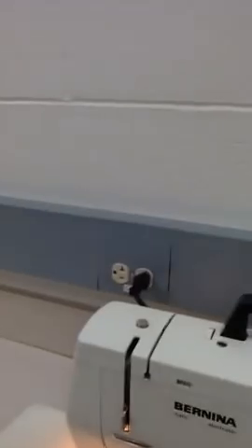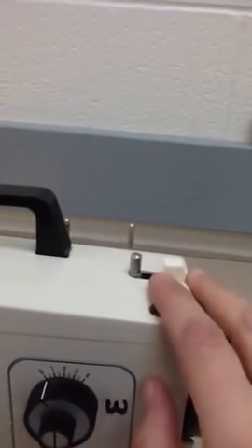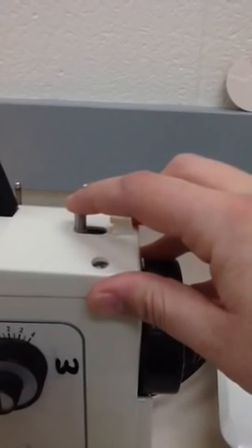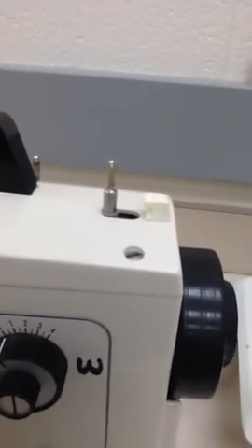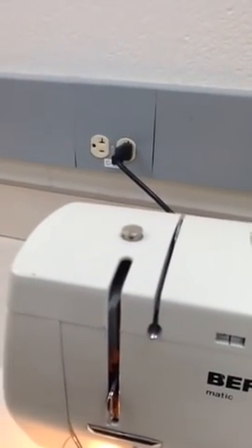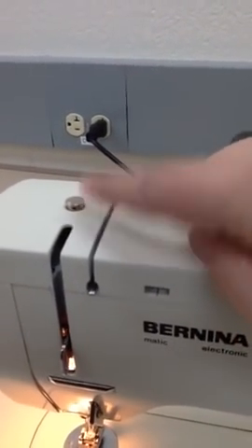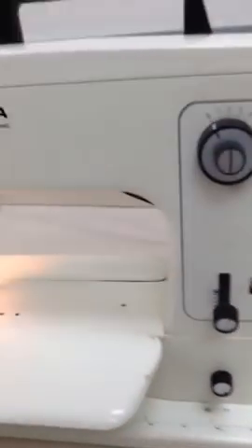Our last couple parts are the bobbin winder spindle, right here. This is where you would place your bobbin when you are winding it — winding it means that you're putting thread on it. So the bobbin winder spindle holds a bobbin while you wind it. Then we have number 7, the winder pretension, which is this little piece here. That sets the tension of the thread while you wind the bobbin. And that concludes part 2.